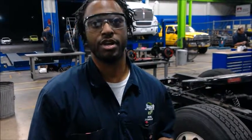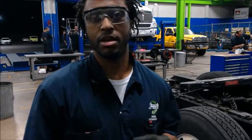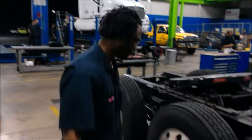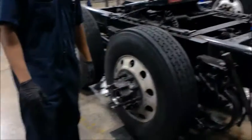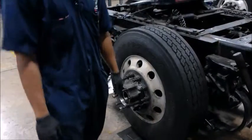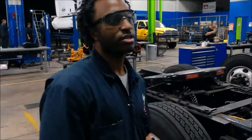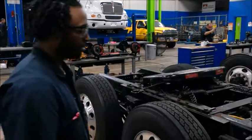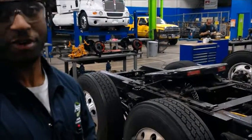I'm here at the Jones Center for the Institute, and today I'm going to be demonstrating the braking structure of this truck. It's important to follow a plan to specification when we're doing this. This particular one, like I said, is a trailer, so it's not a truck, but we're just going to be doing a demonstration on that.